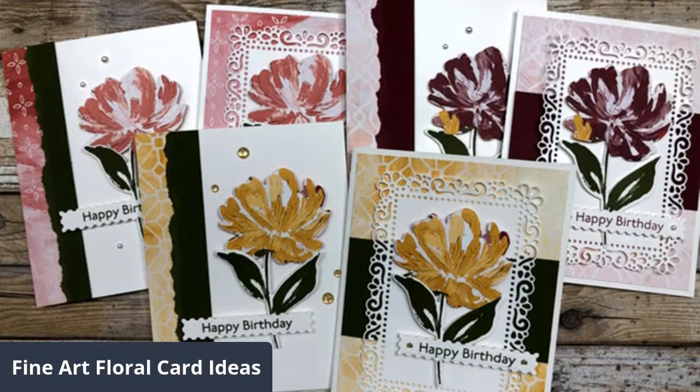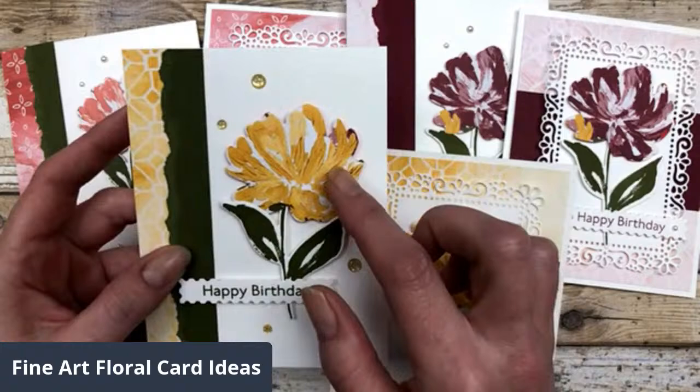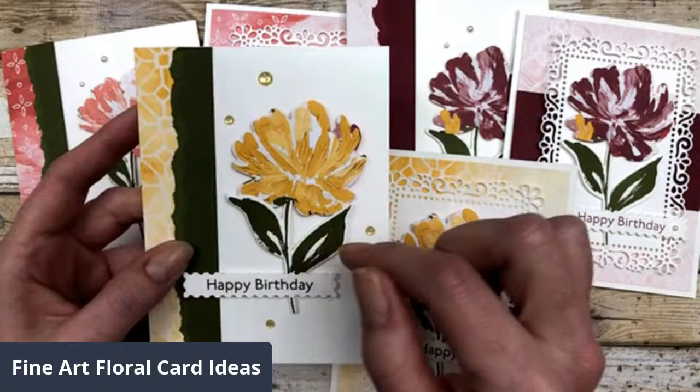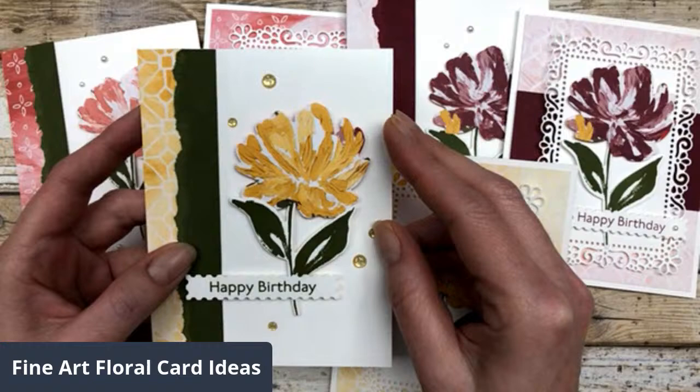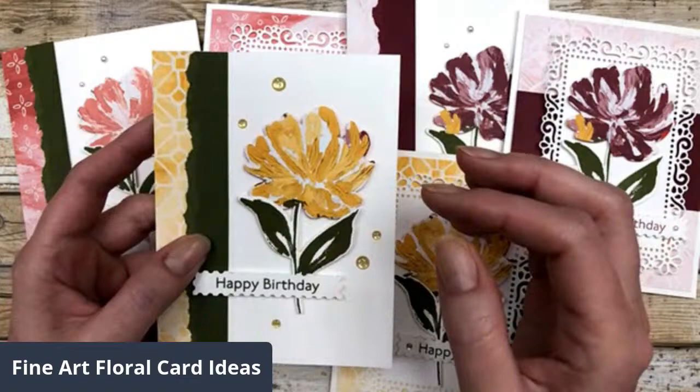I actually have two different card designs, but I have six different cards that I created. I want to share these simple card designs with you and then tell you a little bit about the new product suite. One of the things I wanted to share is that this is a very large focal point. When I was designing these cards, I actually put together the focal point first, and then I kind of worked around it to develop my card designs. When you put together your focal point first, it makes it a little easier to put together the rest of the card design.